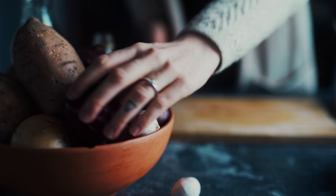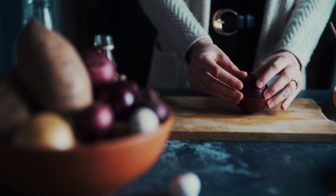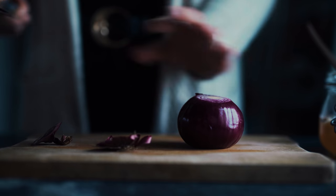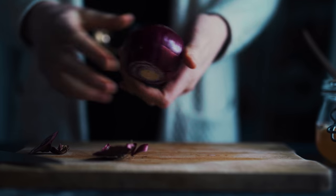Then the final prep step is to slice some red onion into fine rings. I like to cut the onion in whole rings because it looks nice and it's easier to get out of the jar. So I just score the outer layer so that I can peel just that layer off.